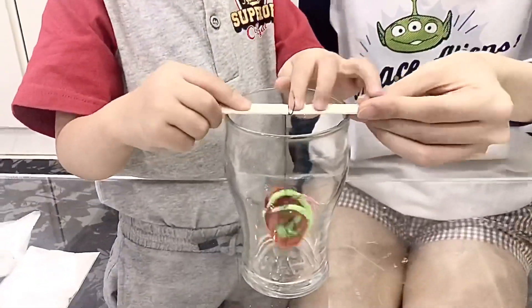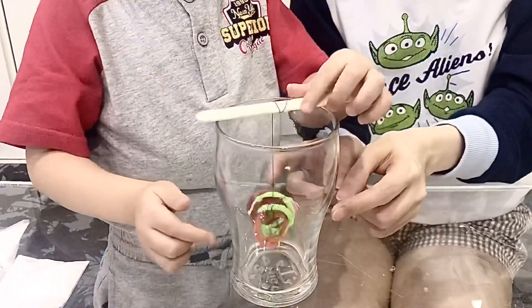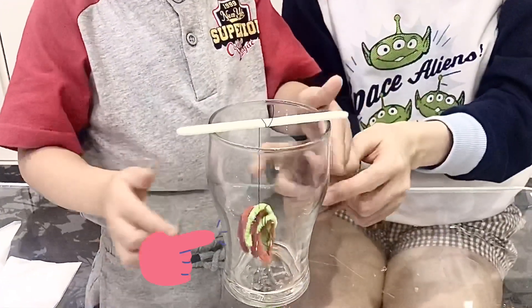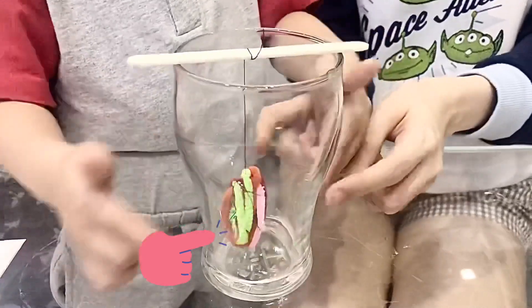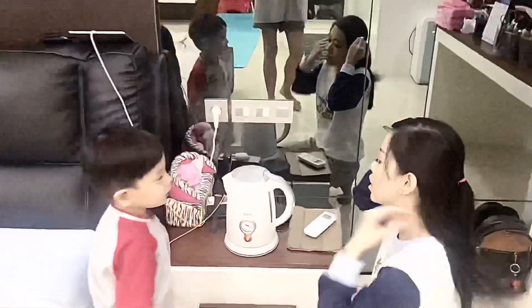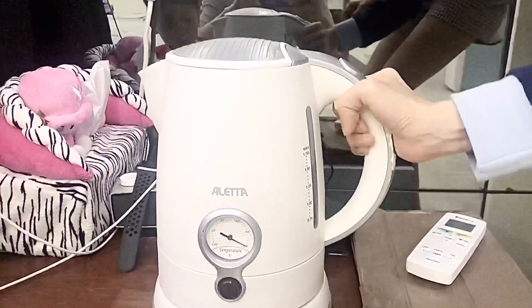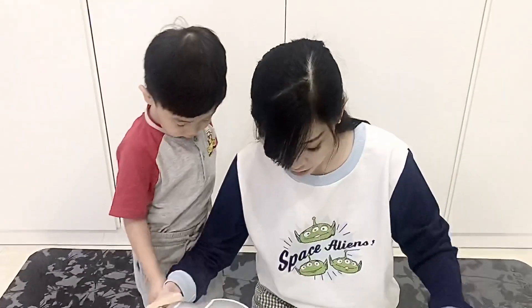Then put the wire in the middle of the glass. Okay, let's turn off. Excuse me Kenso, this is very hot. Don't touch it — this is very hot!